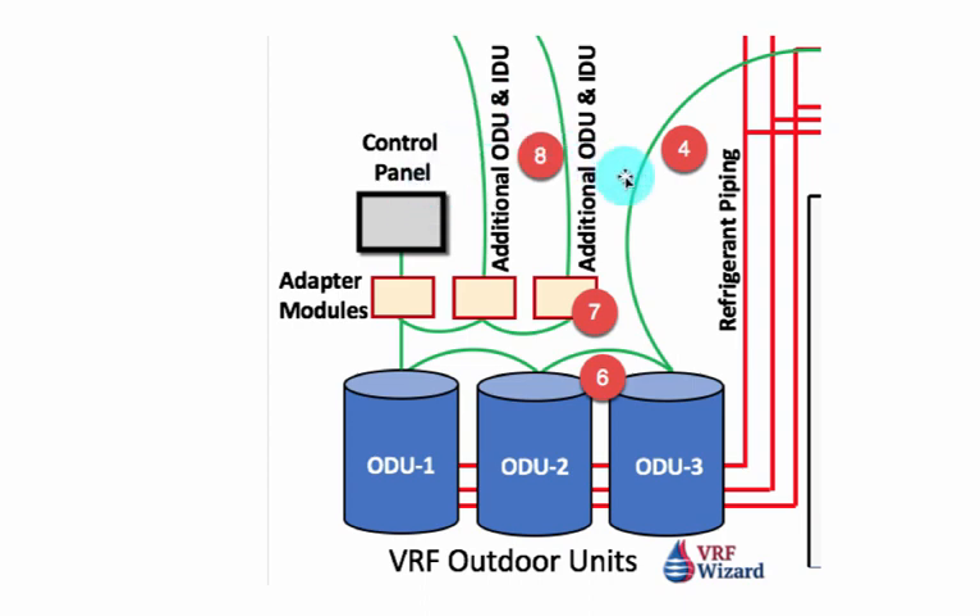Once again, thanks for visiting the VRF Wizard. Visit our website at www.vrfwizard.com. Subscribe to our channel and we'll see you in the next video.